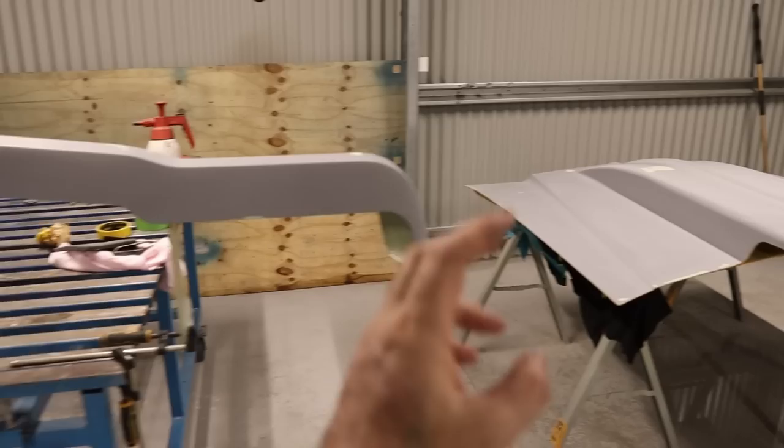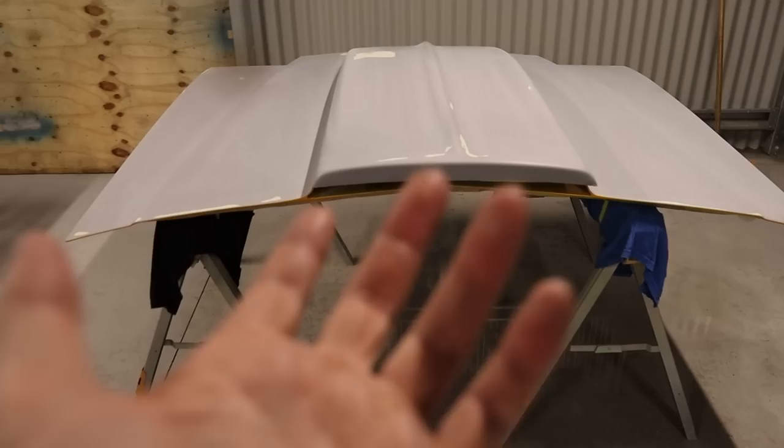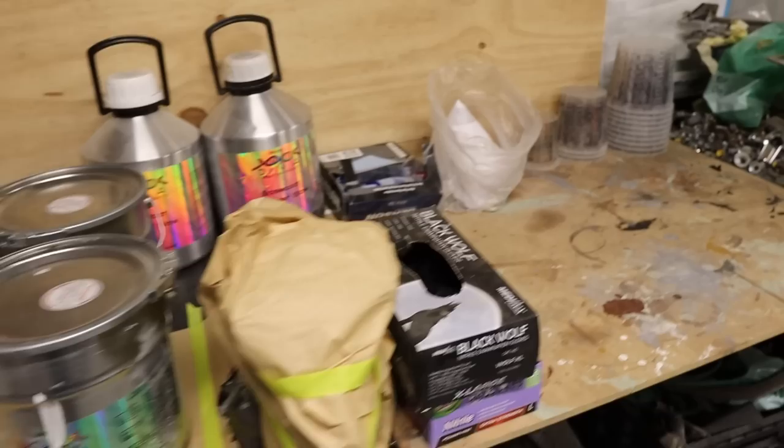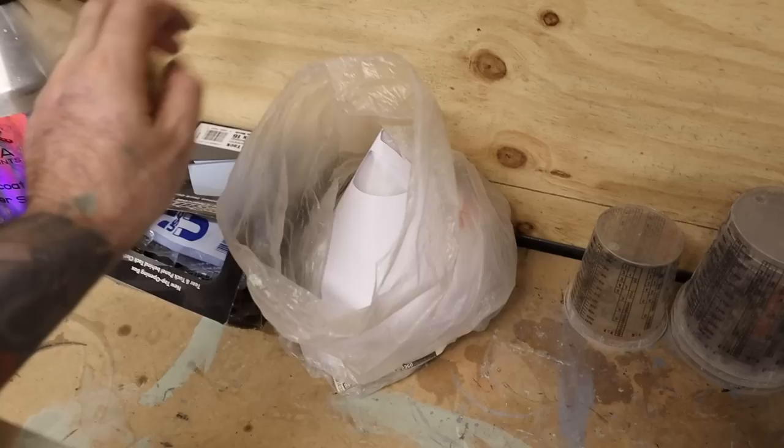Put a drop sheet over the table. The bumper is all ready to go and the bonnet is masked up underneath too to stop overspray. Over here is where we've got all the paint laid out - got the mixing cups, strainers, tack rags, gloves - everything is all ready to go. We'll start laying this paint in the morning.